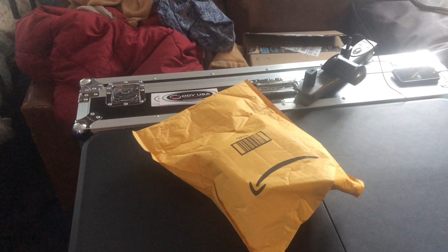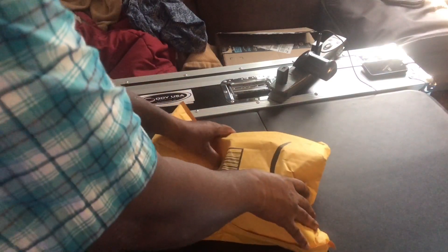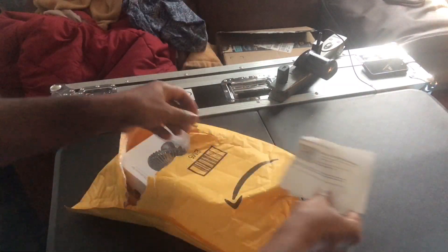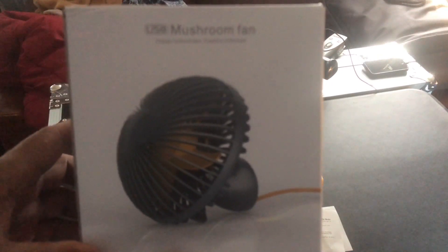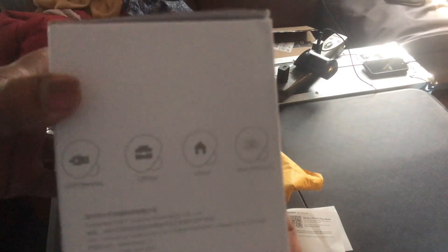All right, let's see what we got in this package. As always, some information on the package. Here's the fan — it's a mushroom-looking fan, USB, two speeds: 4,800 RPMs on high and 2,600 on the side of the box.